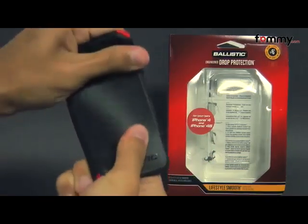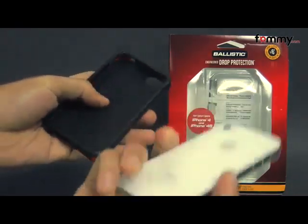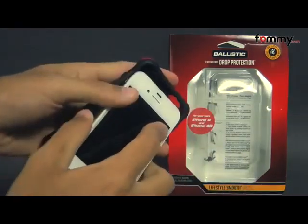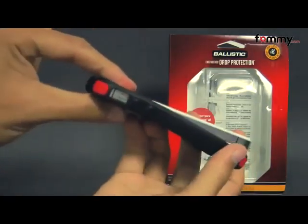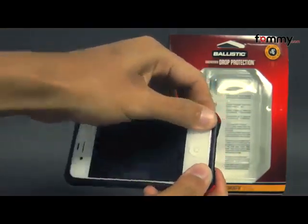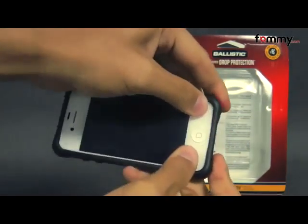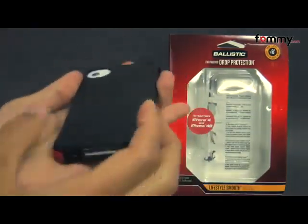The case feels flexible and durable and the inside is really soft so it won't damage your device whenever you place it in, and it's pretty simple to use. Just take your iPhone 4 or 4s, place it into the top first and snap it in and after that you should be good to go.